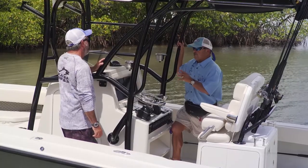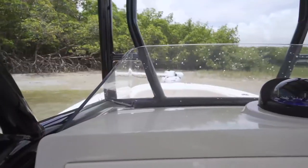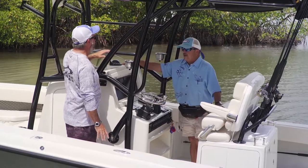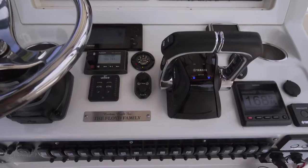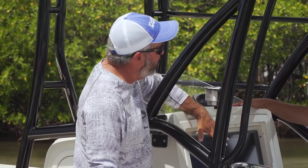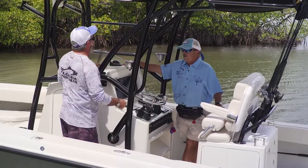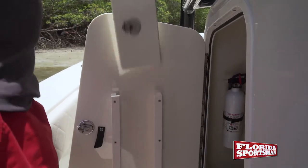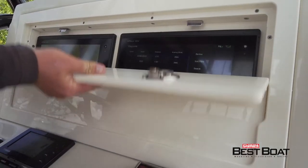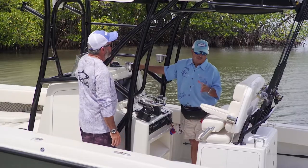The console is short enough to see over while throttling up, and it slopes forward — a great advantage when dealing with spray or rain. The slightly recessed electronics panel keeps instruments out of the weather and prevents accidental contact. The console door slides in and locks, so you can leave the boat in the parking lot at night without worrying about your electronics. Well thought out.